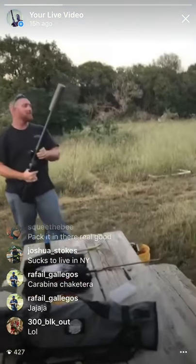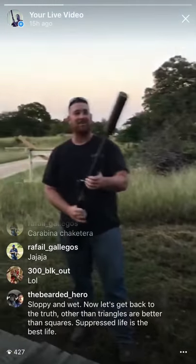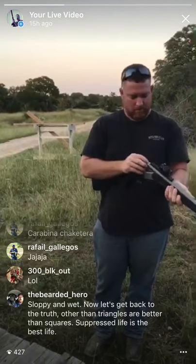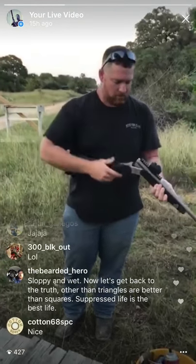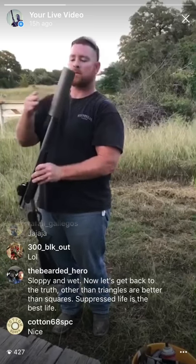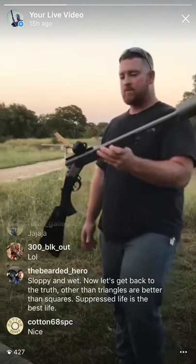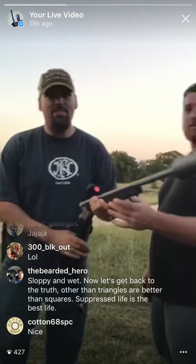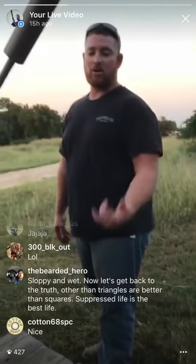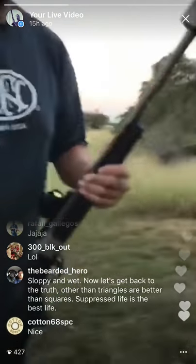How's it recoil? Oh man, it killed the target — and that was a hundred grains! Sloppy and wet. Suppressed life is the best life. You might agree — he's a shotgun connoisseur. Brandon, load up 100 grains and shoot it. Yeah, I'll shoot it — it's not that bad now that I see it ain't gonna kill me.